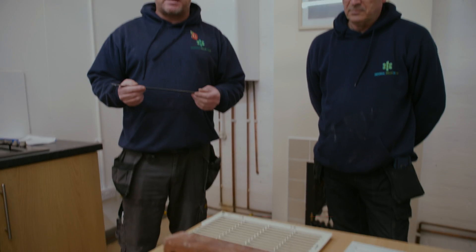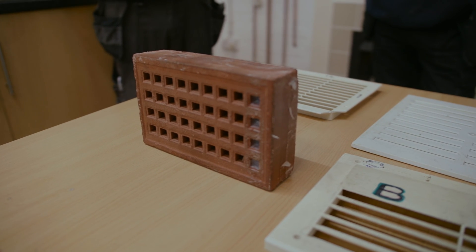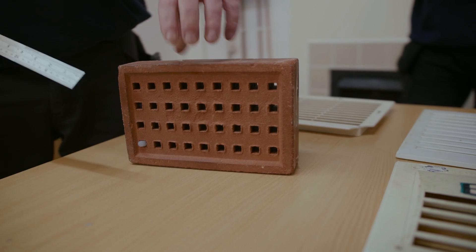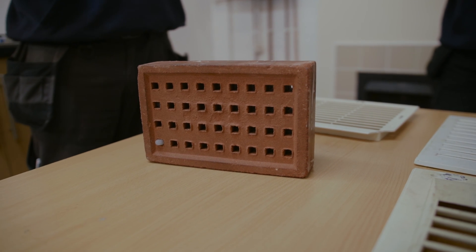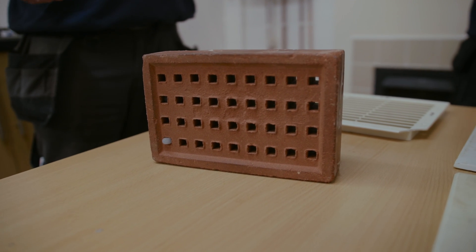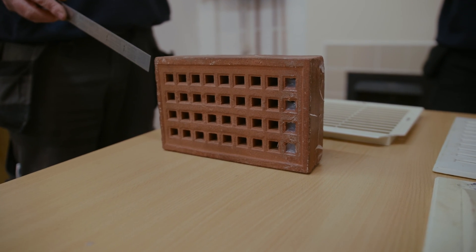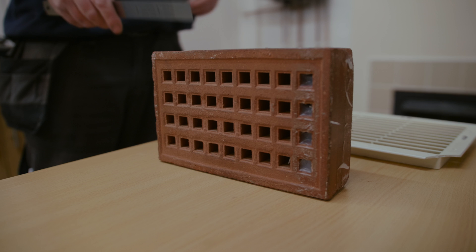The first one we're going to look at is the terracotta brick — measuring it to make sure it gives us the correct airflow into the property so the appliance can use it for combustion purposes. With this terracotta brick you can see holes on the outside, and if we turn it around we've got different size holes on the inside. Ideally this vent will be measured by the person installing it. We will always measure the inside holes where we can, but if you're an engineer who's come to the property you'll only be able to measure the outside. We're going to go through measuring both sides and show you the difference in free air calculations.